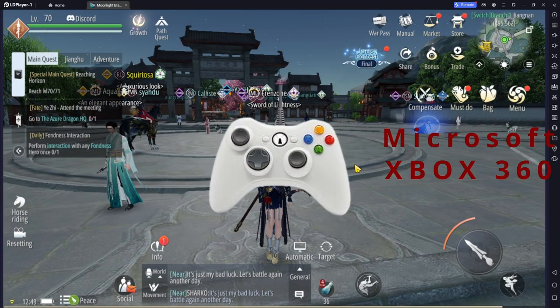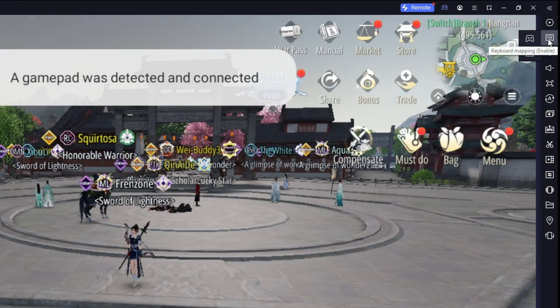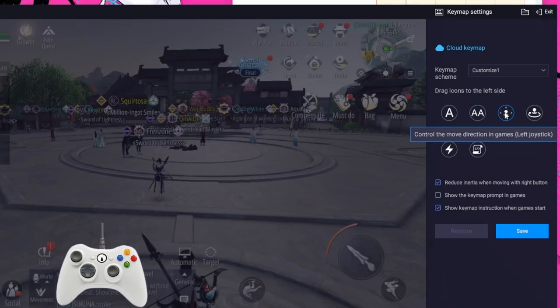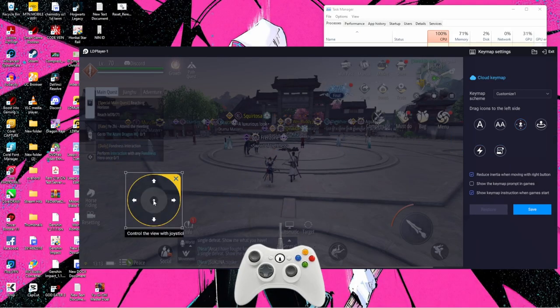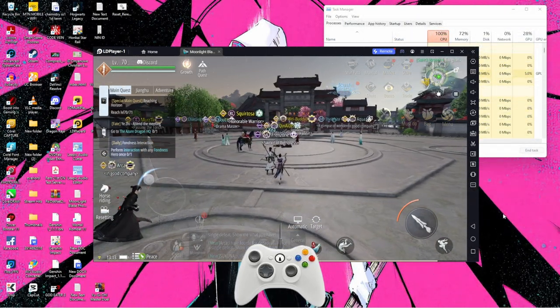Now I'm going to cancel Dragon Raja and get right into it. First, make sure you've connected your gamepad. Then go to this section here — under gamepad you can see it's completely empty, which is why we couldn't move. I'm going to drag the controls here for my left joystick; this will help with movement. I'll drop it right there, and that should solve my movement problem.